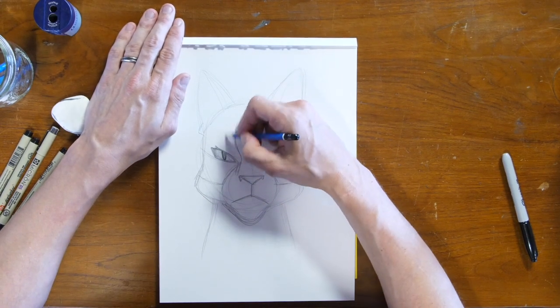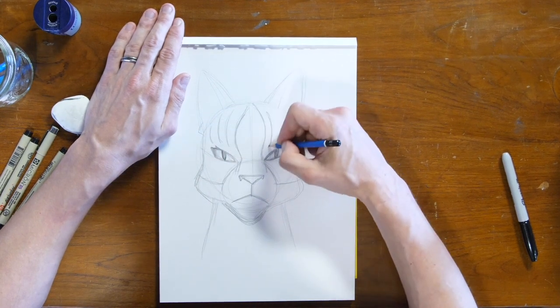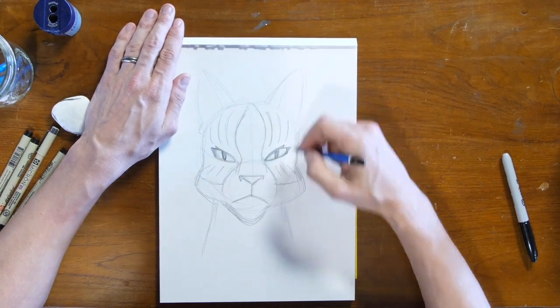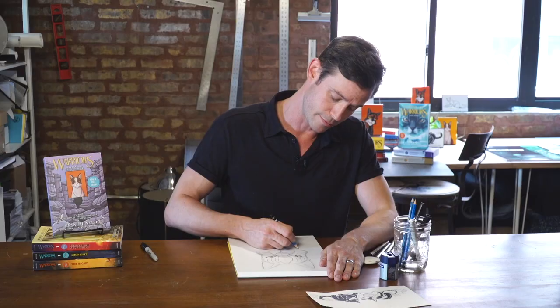Leaf Star also has three lines above her eye on the brown part of the fur, and three lines below. So we have our basic sketch of Leaf Star. From there, I'm going to go over it with a pen and refine my details.